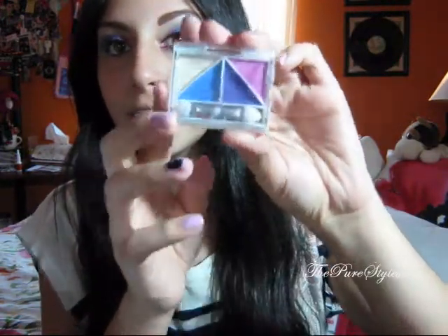Hello everyone, so this is going to be a tutorial using this e.l.f. quad which is called Punk Funk. I love the colors on this, they're so out there, they're so punky and funky, I love it. And this is what I came up with, so if you guys want to know how I achieved this look, please keep on watching.